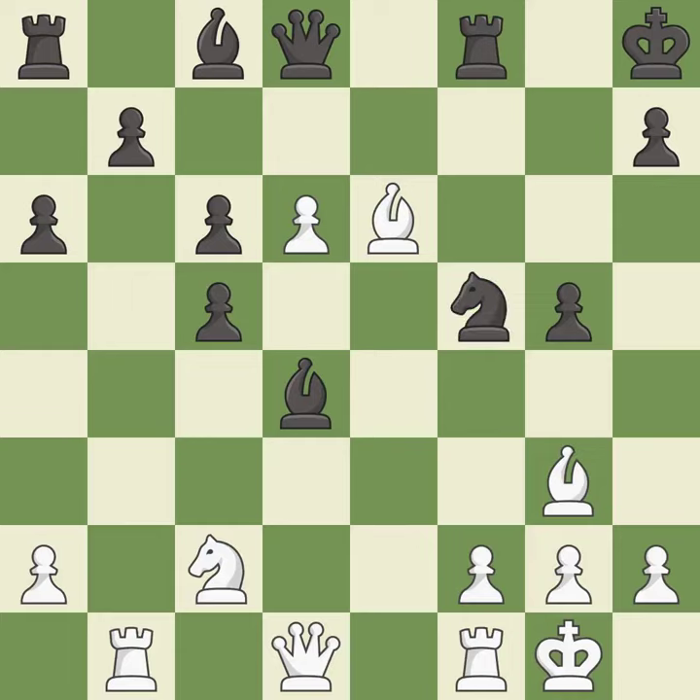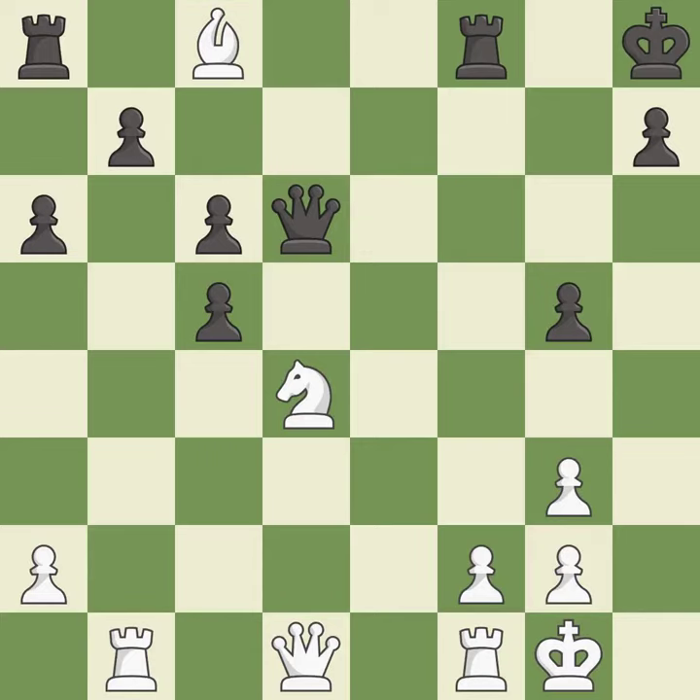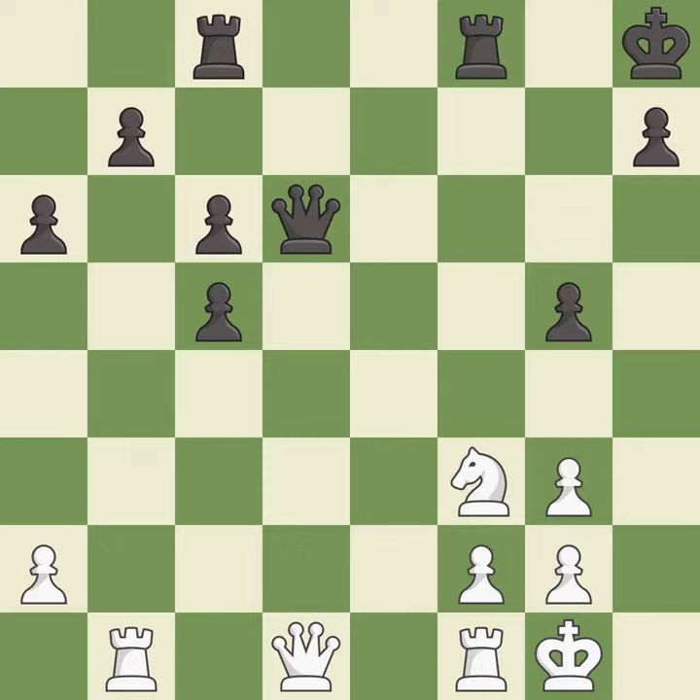This is an equal trade. This defends a bishop that was under attack and had no defenders. This forces doubled pawns in front of the opponent's king, decreasing its safety and harming the pawn structure — best. Recaptures. This activates a queen by developing it off of its starting square — best. This is the only good move and a great move. Recaptures. This reveals an attack on a queen — best.